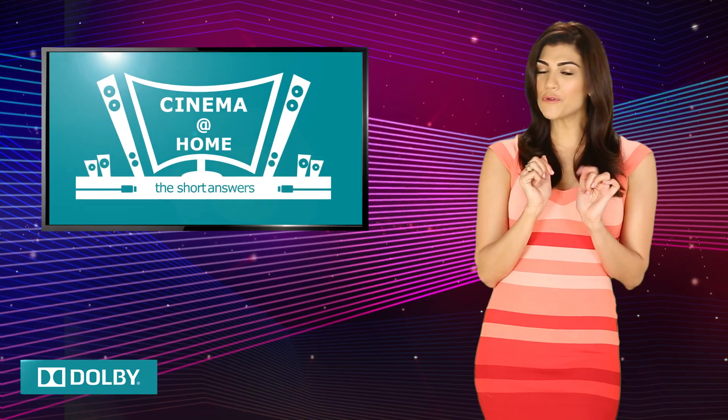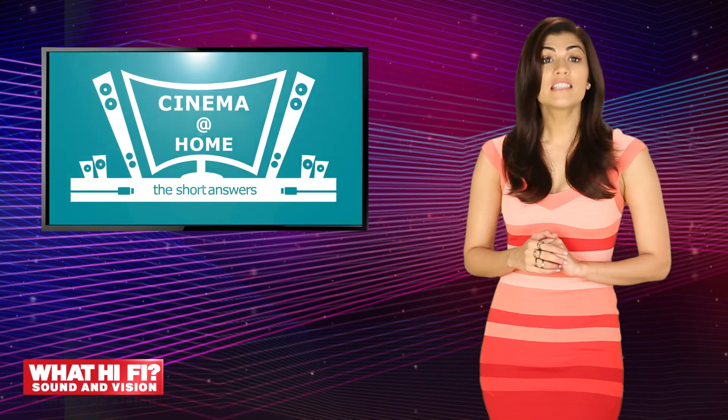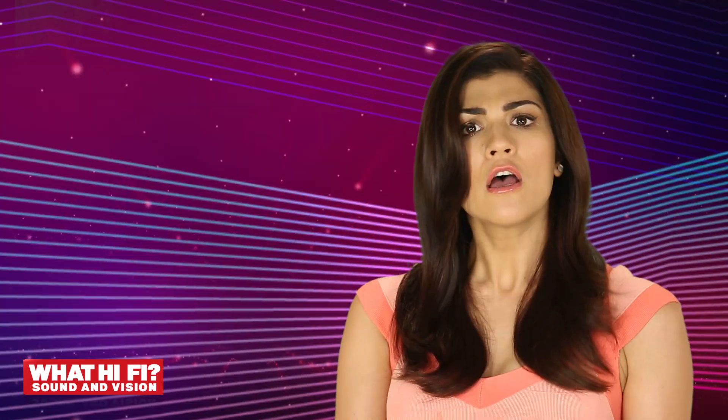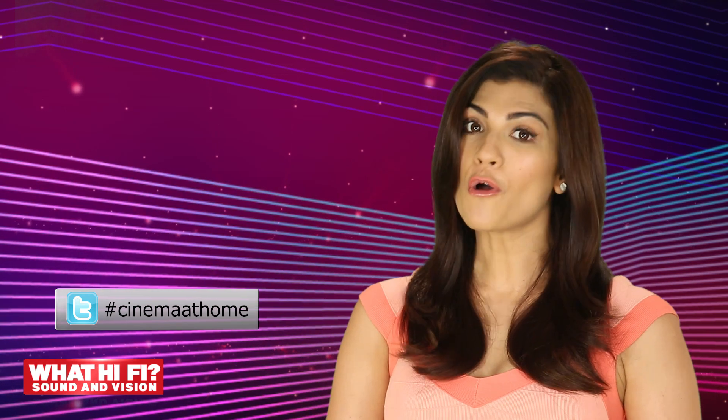Now, if you've taken our advice and got the system up and running, tell us what you thought of the new fully HD viewing experience. Drop us a line on Facebook or Twitter, and come back next week for the next installment of our guide to home theatre.